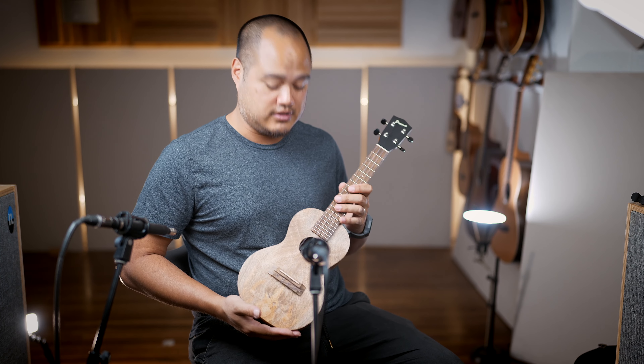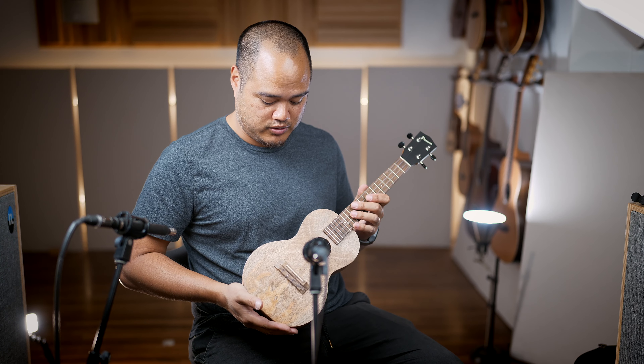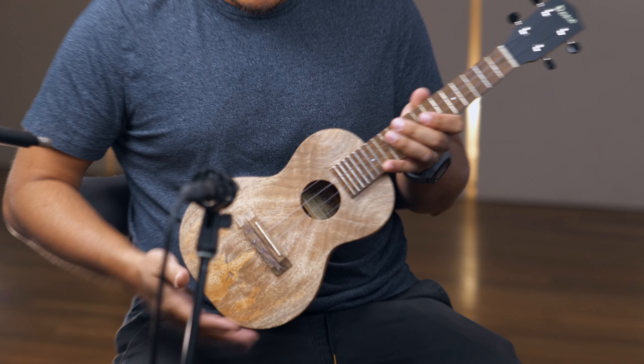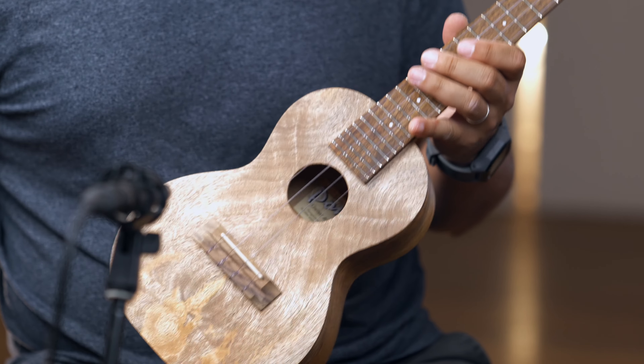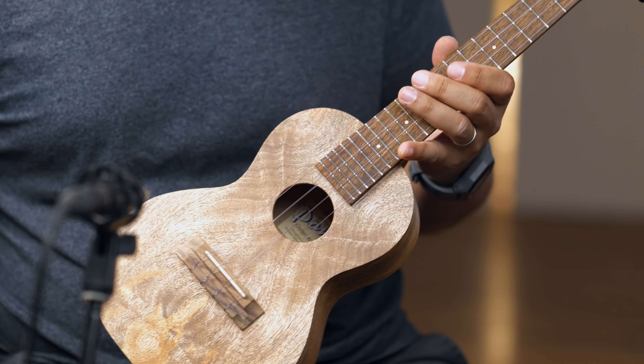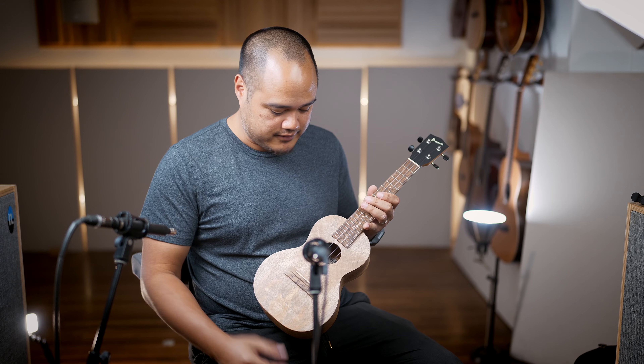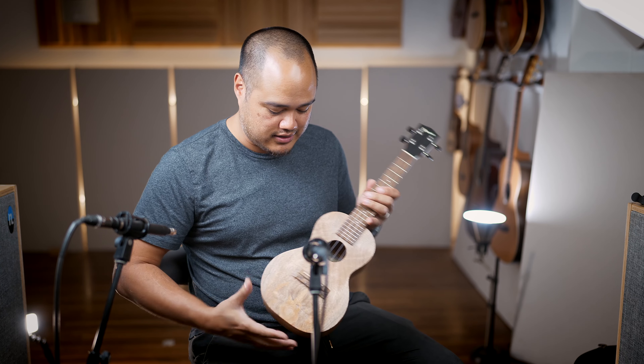This is the newest and affordable series from Pono. It's called the Kalele series and features the same great build that you know from Pono — same quality of tone. You got solid woods: top, back, and sides.